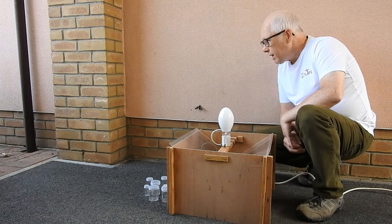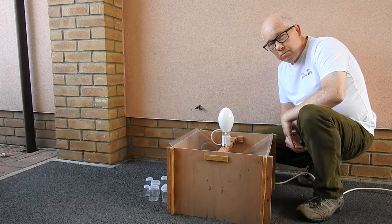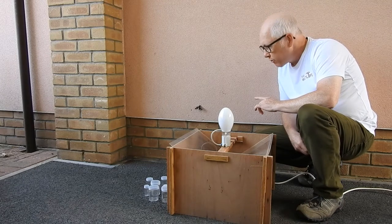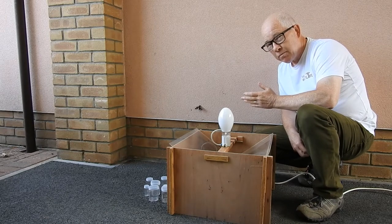Welcome to TalkWildlife. I thought I'd give you a brief introduction to moth trapping today. The moth that you've seen on the wall there — that's an Eye-Hawk moth. One of the larger moths that we have in the country, because the hawk moths are the bigger moths.